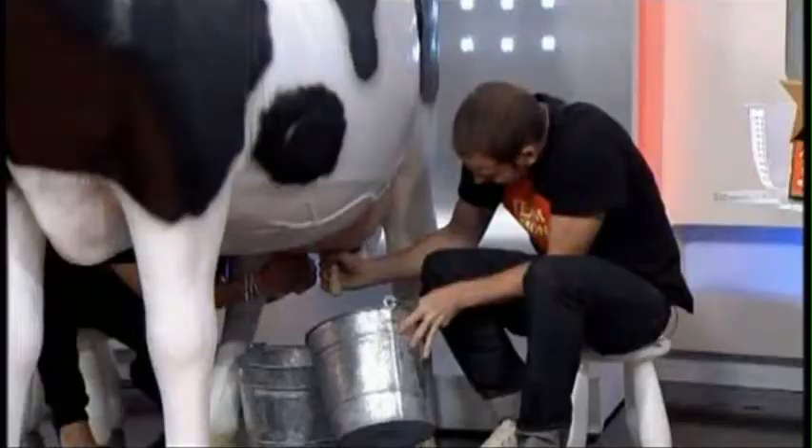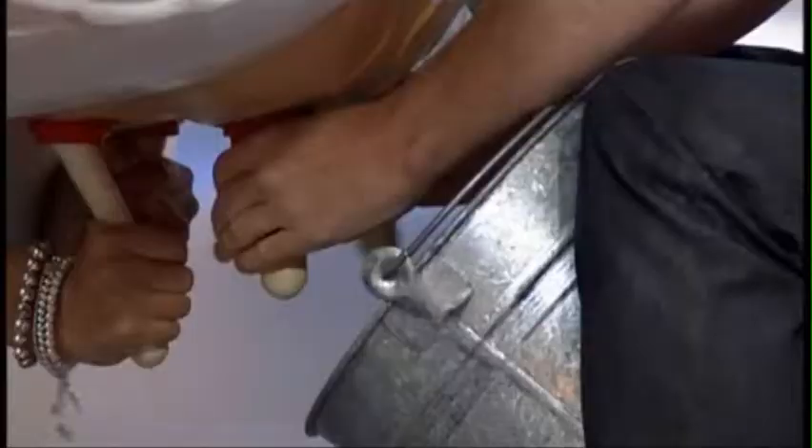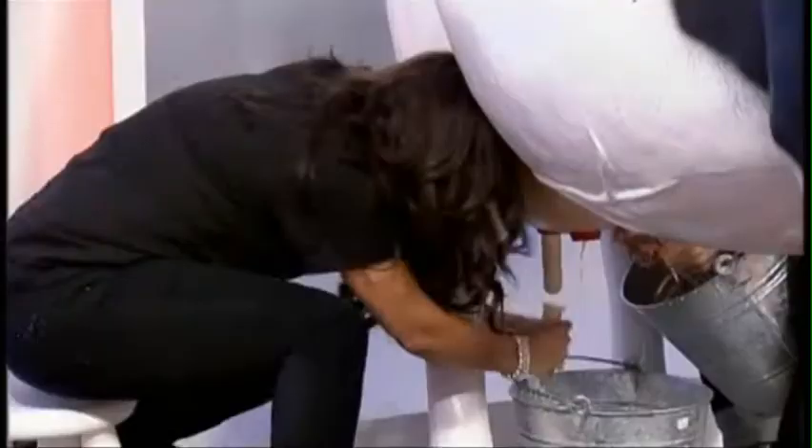I think I might be good at this. The one of you who, in 30 seconds, gets the most milk into your buckets will be the winner. Ready, steady - no cheating - get milky! Come on Hayley, give it a good old tug. Come on, I'm good at this. Oh my God, there's nothing coming out of mine. There is, there is - pull harder, get a bit of rhythm going. 30 seconds is all you've got.